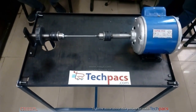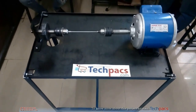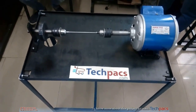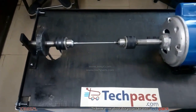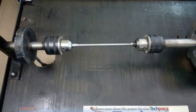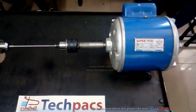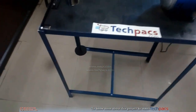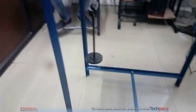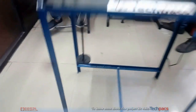Hello friends, I am Ramandeep from techpacks.com. Today we are going to demonstrate a fatigue testing machine project. This machine is used to check the fatigue of this specimen — you can see an iron piece. We use an AC induction motor, and this is a platform for the load. Let's start.